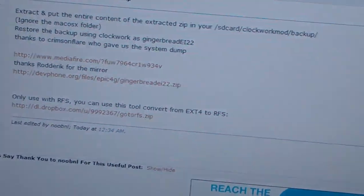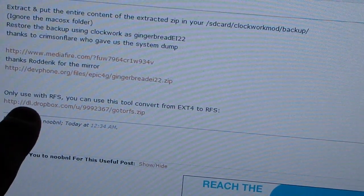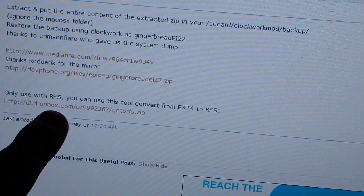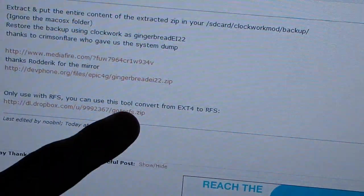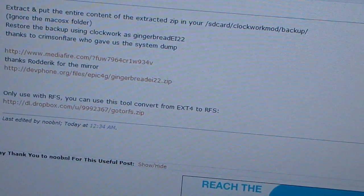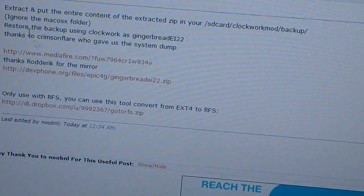If you are on a ROM, you need to download this file as well. If you're on stock but have ClockworkMod you don't need to download it, but if you are on a ROM you do. What it's going to do is convert your file system to RFS, because most of the latest ROMs are EXT4.